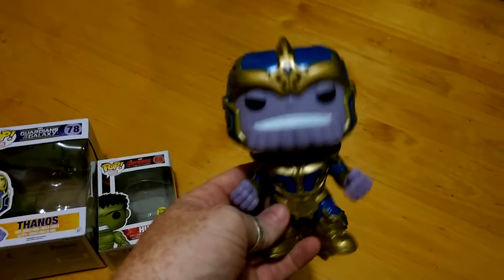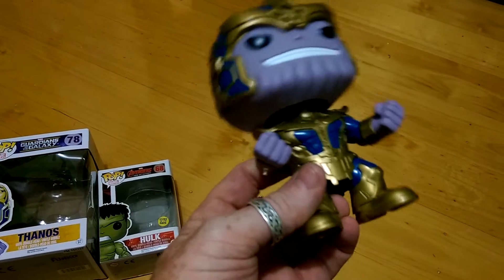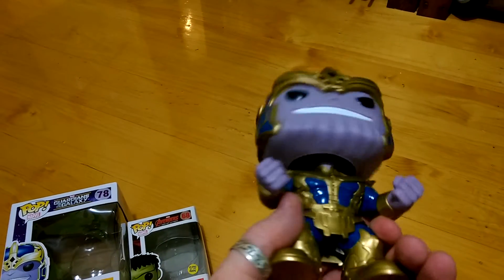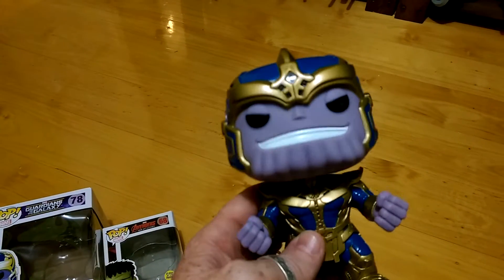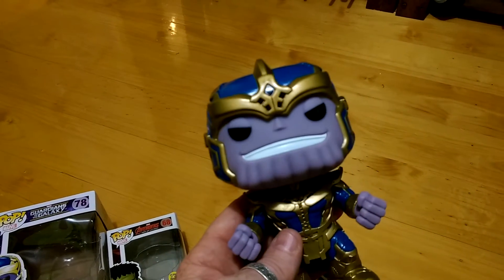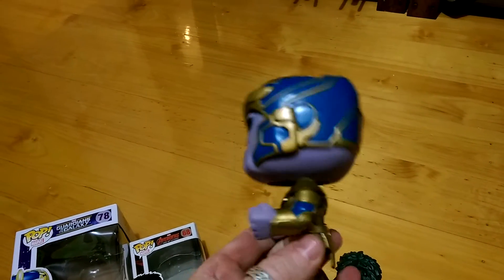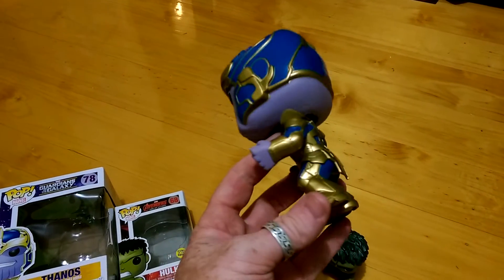So you can see here, quite imposing the stance that they've got him in with the fists clenched. And then he's quite well detailed with his gold and blue. You've got the head there — quite a large head, but the bobble's quite nice on the head, keeps him up nice and tall. He looks a little bit too happy in my opinion, but I suppose when you're Thanos, you can do whatever you like. You've got the detail there on the top of the skull, pretty much based on the outfit that we see in the Guardians of the Galaxy movie, as well as towards the end of Avengers 2.